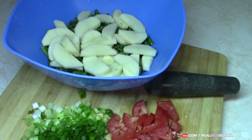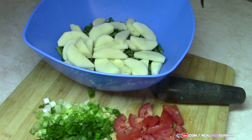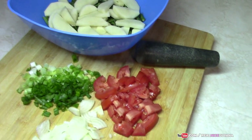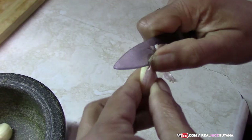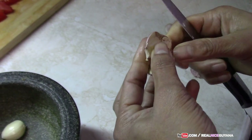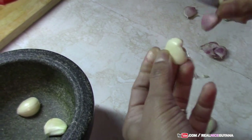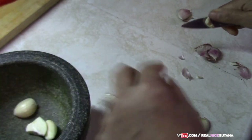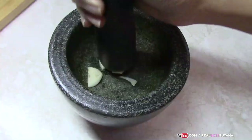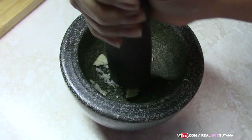We have all of this ready so far — our potato, bora, scallions, tomato, and onions, all chopped. Now we're working on the garlic. In the meanwhile our salt fish is boiling out, so we're gonna pound our garlic and pepper in here as usual.